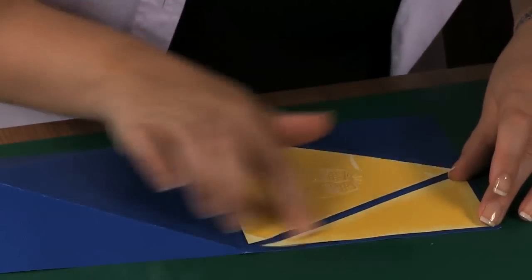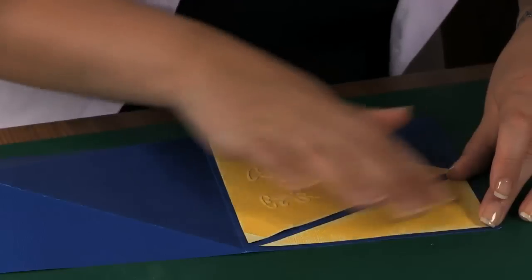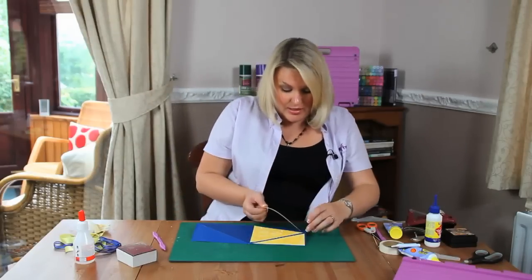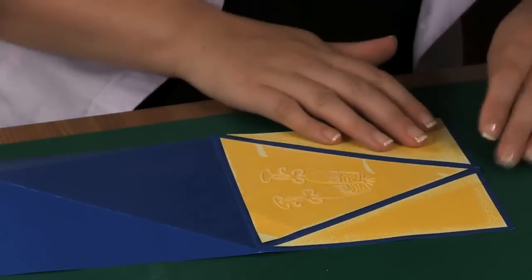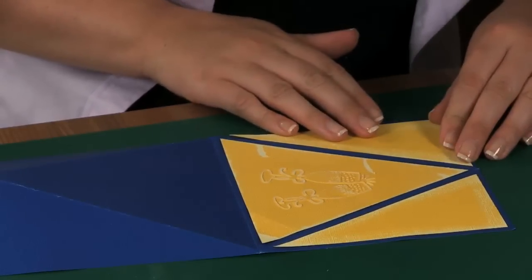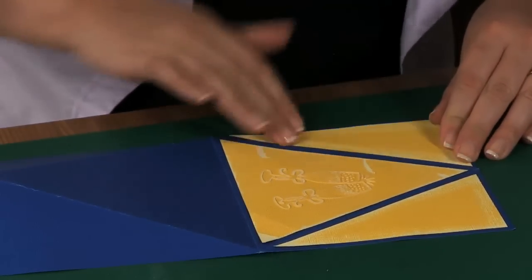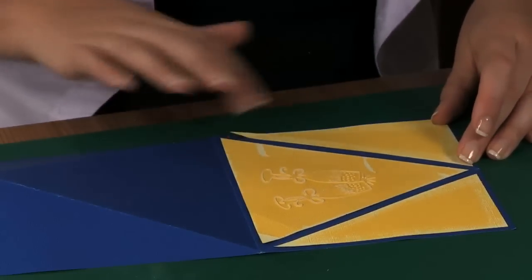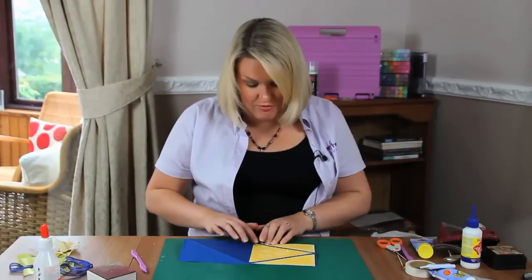Positioning this down. The reason I use the all-purpose glue is because if I don't get this into place the first time, I'm able to maneuver it. Also, if a little bit squirts out the side, I've got time to go and catch it and put it right.